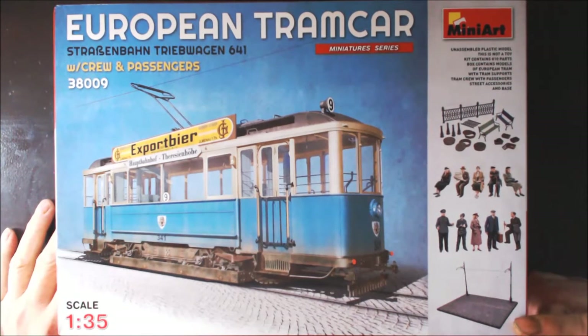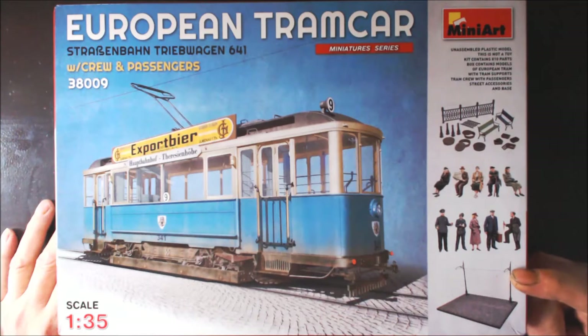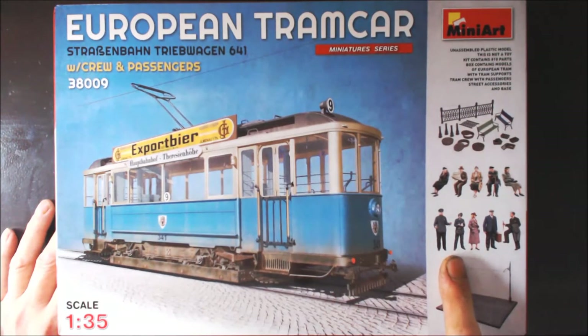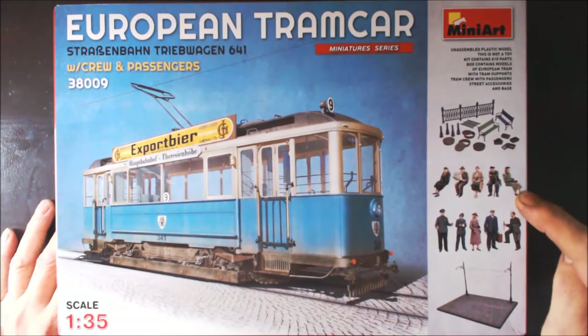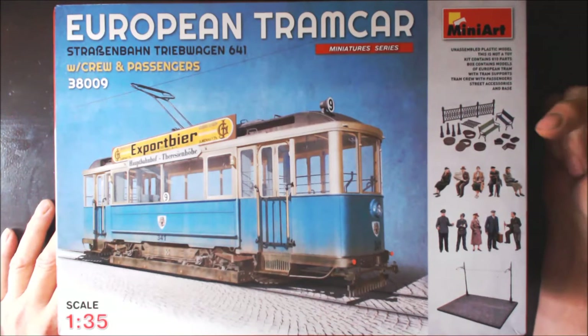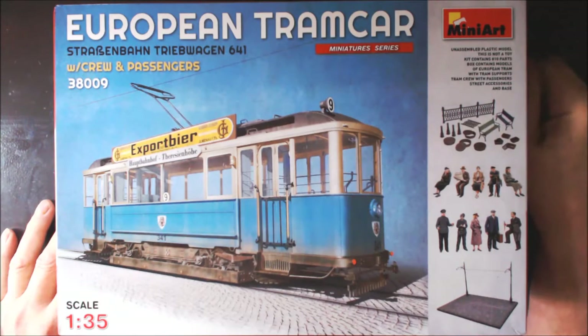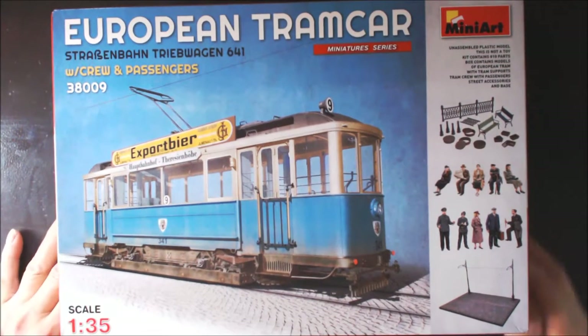On this side it shows you what you get in the box. You get the diorama base with the poles carrying the electric cable. You get 10 figures altogether, which is pretty cool — 2 crew members and the rest are civilians. We also get railings, seats, drain covers, bollards, and some other bits and pieces. That's what you get in this kit.